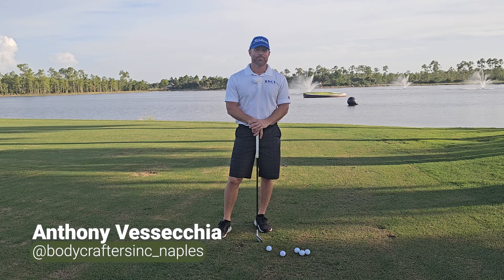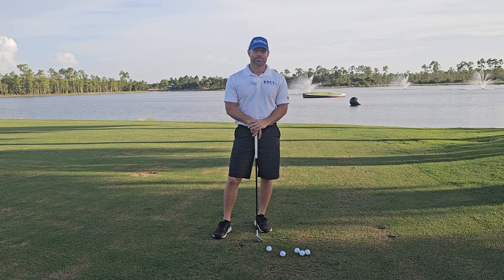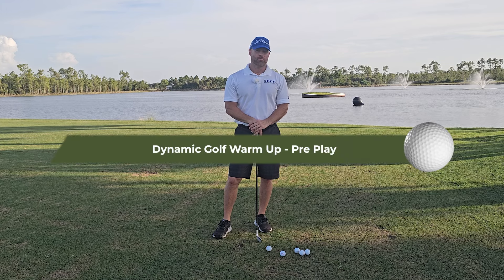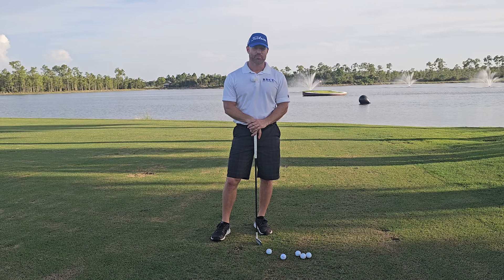Hello and welcome back to Scratch Golf Academy. I'm Anthony Vaseckia, level 3 TPI golf fitness instructor. Today I want to go over a proper warm-up for play days and days at the range. Stay tuned and I will get right on to that.